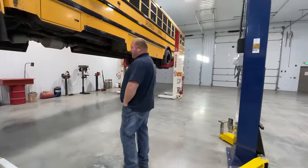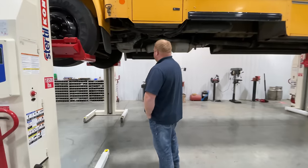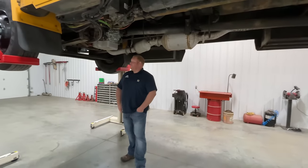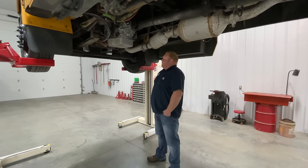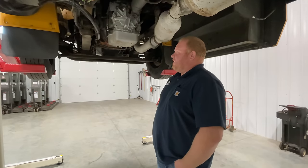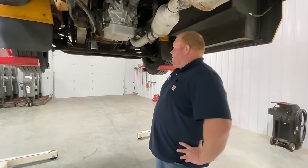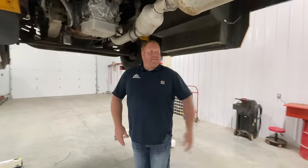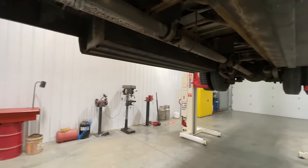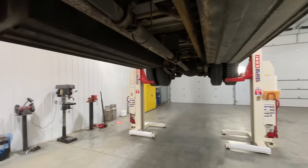They're great for inspection. As you can see, we don't have any run lights here like we would on a traditional heavy-duty lift, so we come in here and we have all kinds of light and the ability to see everything. One of my customers said his technicians would roll under and fix just one item, but now with it up in the air they notice additional problems. So just on a maintenance schedule, you're able to see a lot more problems that you may have, to eliminate downtime.